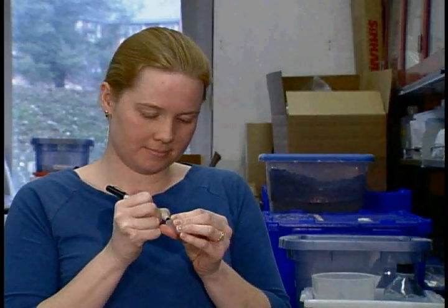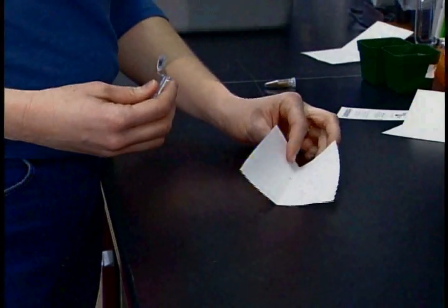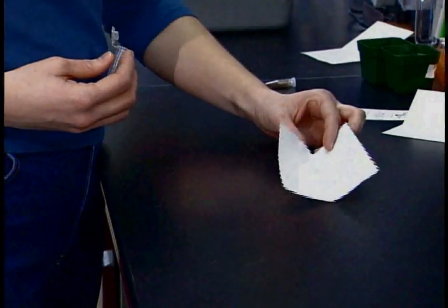Before measuring out your seeds, take a 1.5 milliliter tube and mark it with the date and the kind of seeds that you're using. Crease a piece of paper, then carefully measure out your seeds. After measuring, gently pour the seeds into the tube.